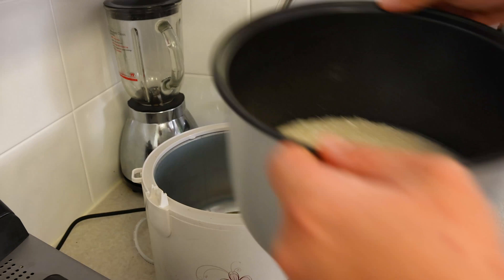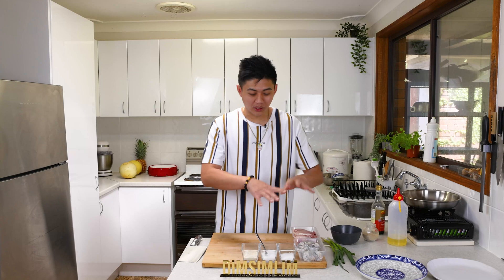While the rice is cooking in the background, we're going to prepare all the ingredients. For this recipe, we're using four eggs — two eggs for the home-cooked fried rice, and two eggs for the restaurant-quality fried rice.